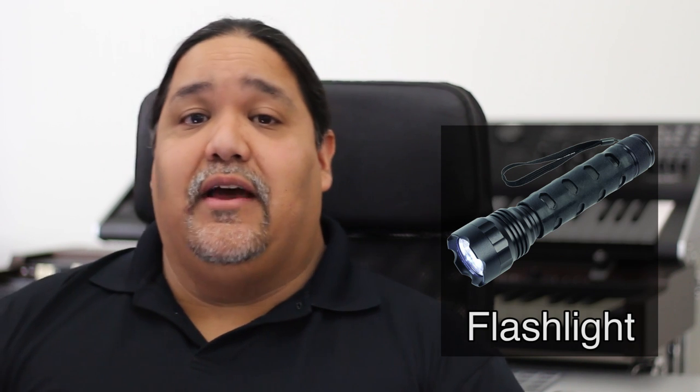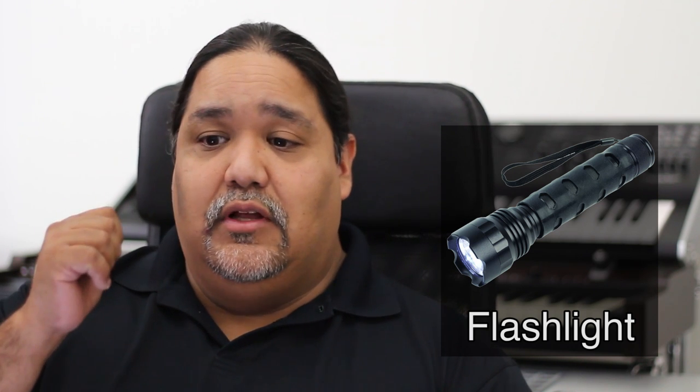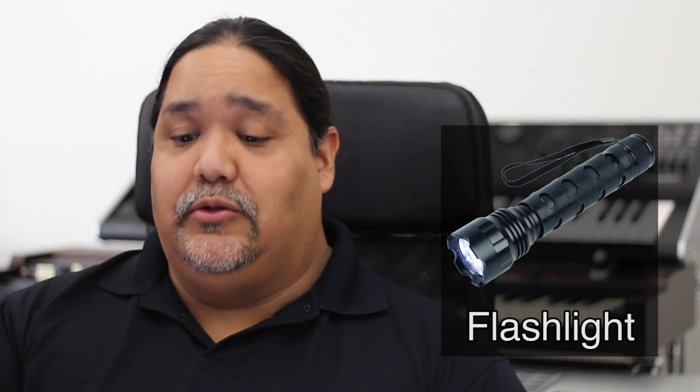The next thing is a flashlight — some kind of flashlight. They have all those new little flashlights that are really cool, because a lot of times when we're setting up or breaking down it's dark. We can't see what's going on, we're messing with dark keyboards and black cables, and sometimes it's a rat's nest when we're looking in our gig bag. Make sure you always have a flashlight in your bag.